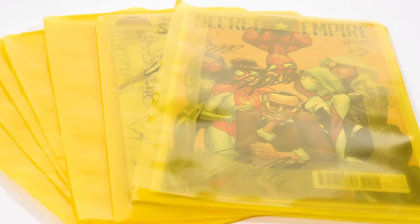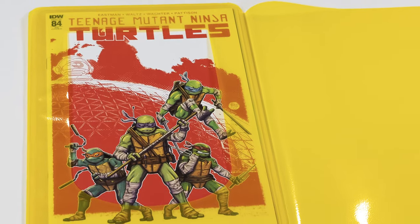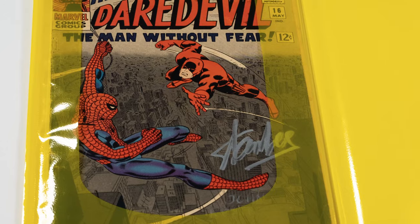One of the best features about these new CGC window bags is that they are sized to accommodate modern-age books, bronze-age books, and silver-age books. The best part of the CGC window bag is that it's fan-tested and grader approved.